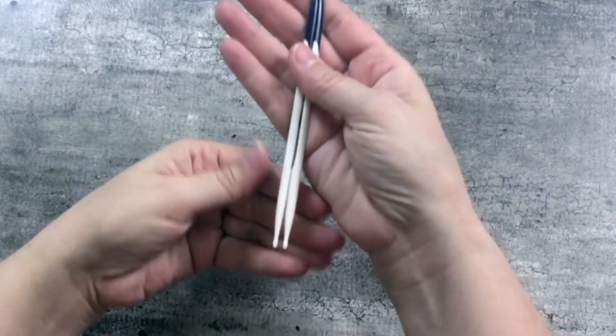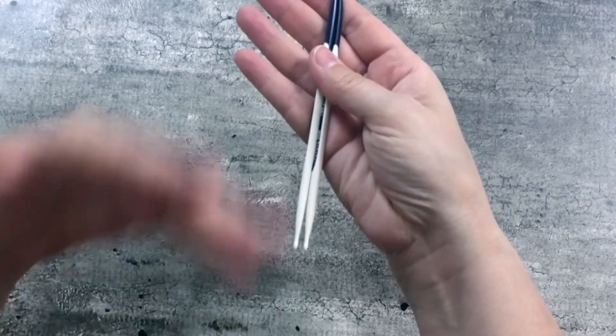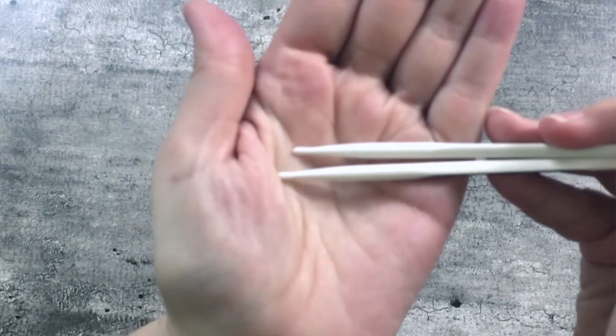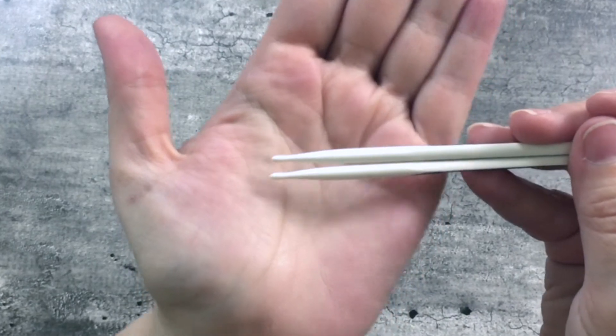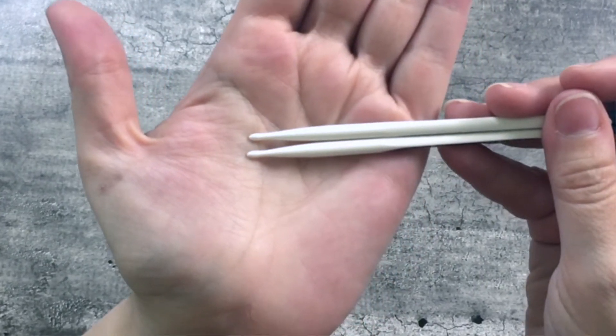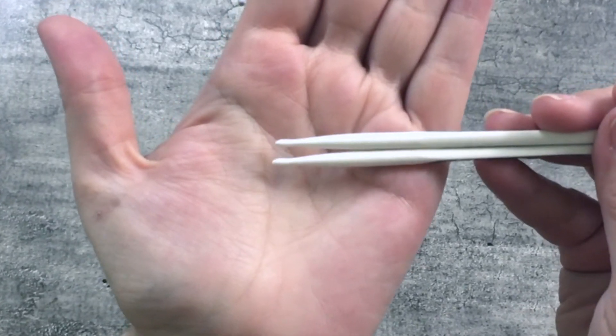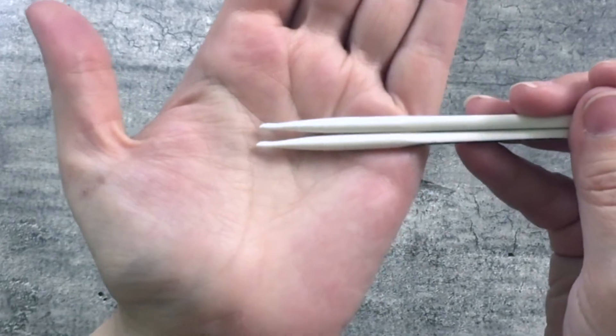These are the Prim ergonomic knitting needles — circular knitting needles — and I was intrigued because of this tip. If you look closely, you will see that is not a pointy knitting needle tip like we're used to seeing. There's a hole at the end of this knitting needle. Prim calls this a hook end.